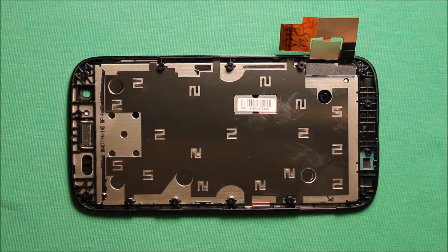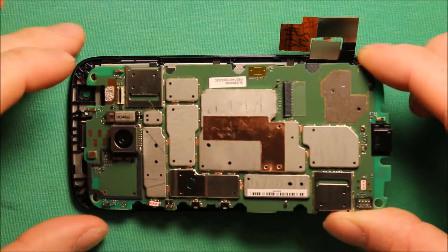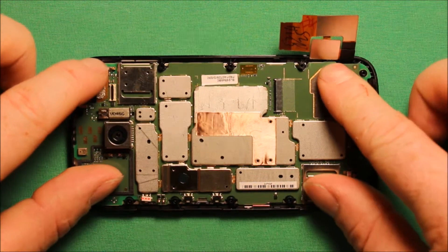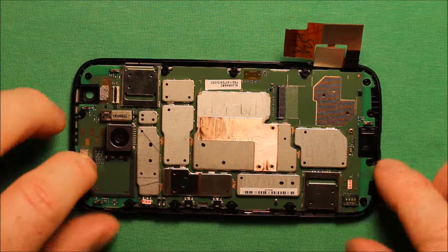To reinstall the logic board, make sure your board is turned the right way — it can only go one way. Set it in so that the four corners all line up and just push down. Make sure it is seated down properly; you don't have to push too hard but just make sure it is seated down.